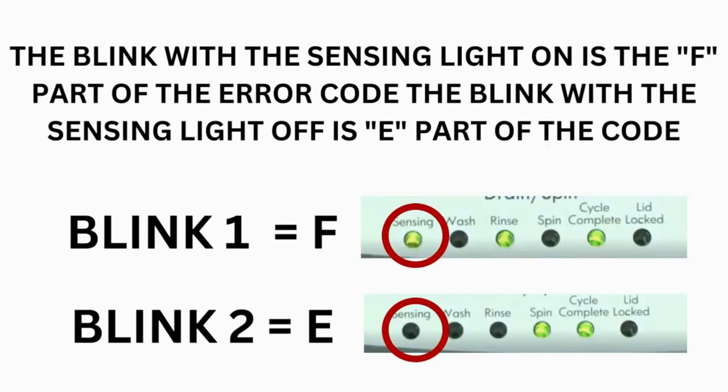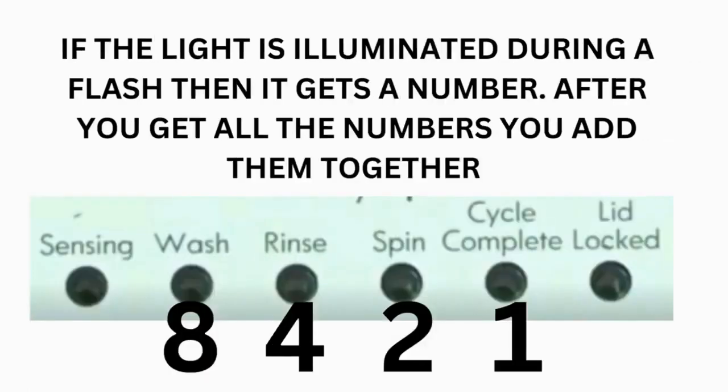Step 3: read the error codes. Error codes for VMW washers have two parts. The first is the letter F followed by a number, and the second is the letter E followed by a number. Which lights are illuminated indicates the numbers. The sensing light on indicates the letter F; the sensing light off indicates E. The wash light equals 8, rinse equals 4, spin equals 2, and cycle complete equals 1.